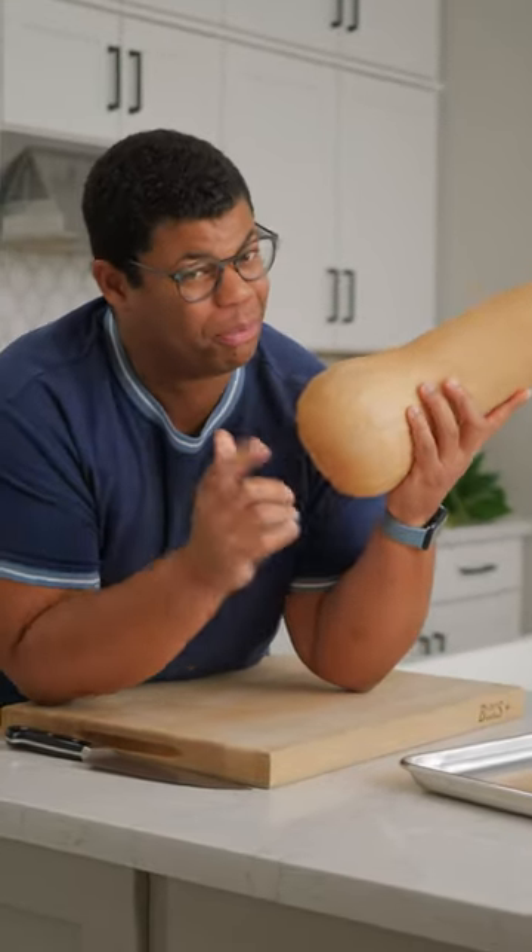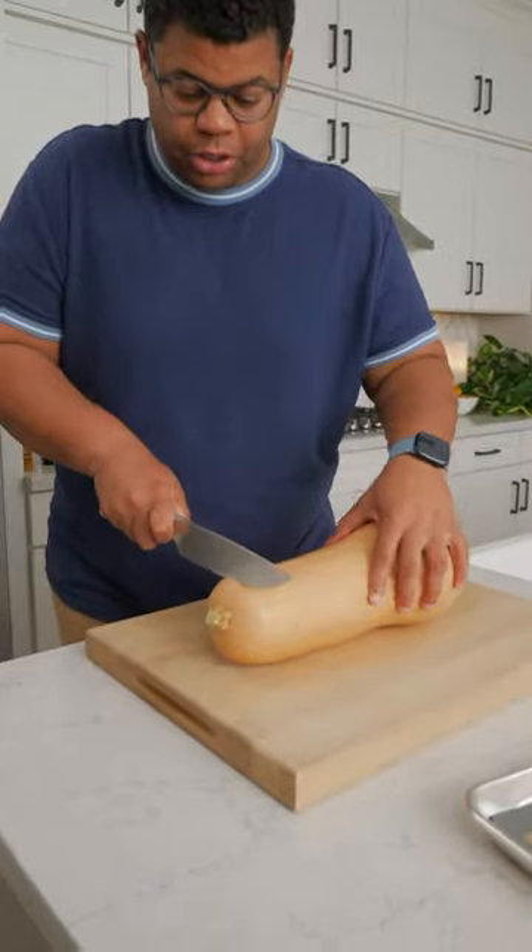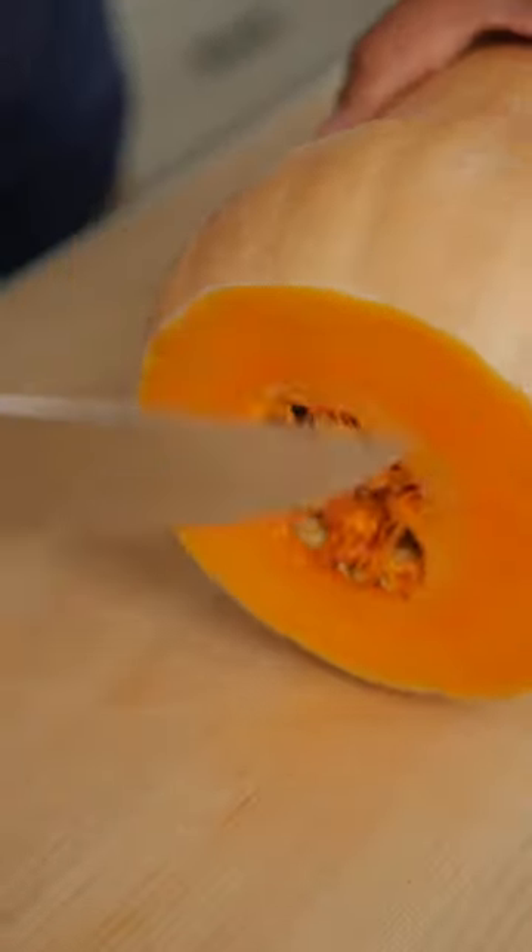If you've never cooked with butternut squash, don't be intimidated. You'll need to remove both ends. Instead of slicing through, just gently rock back and forth. And especially with hearty vegetables like this, make sure you have a sharp knife.